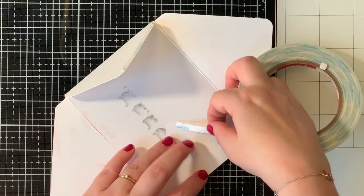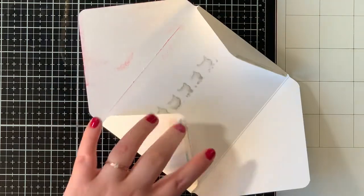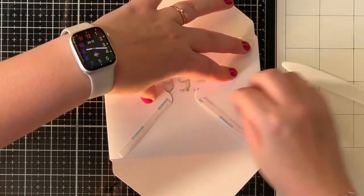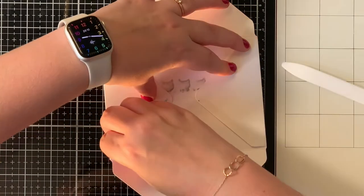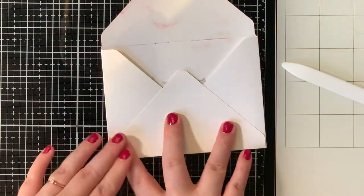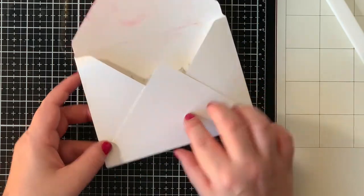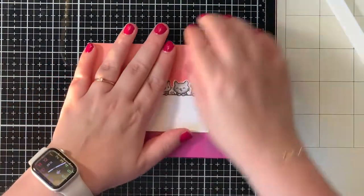I used a very strong score tape to adhere all the flaps to get this custom made envelope. I put that tape on both flaps on the side and pressed the tape down with my bone folder. I removed the backing paper and then just pressed that bottom flap over it, pressing down again with my bone folder.